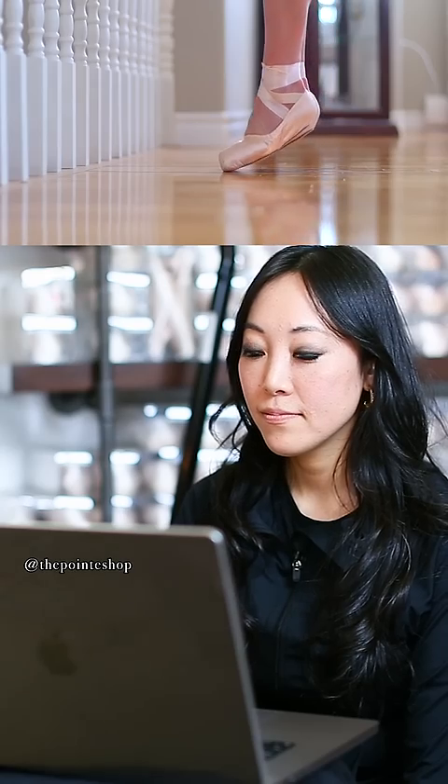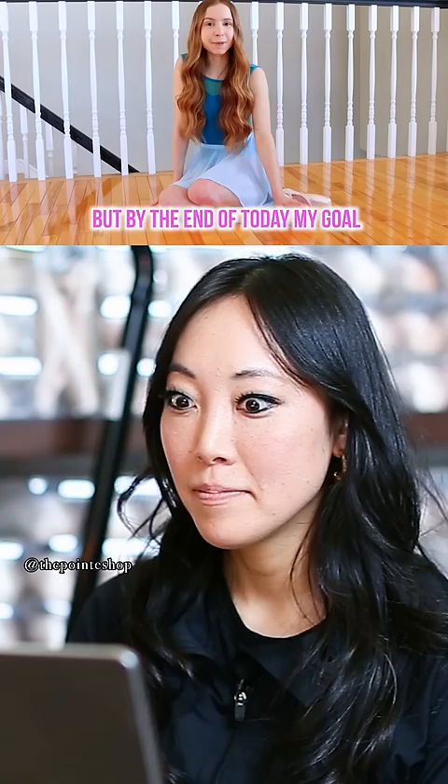Today I will be attempting pointe. Before I try anything too hard I think I should break in these shoes a bit, but by the end of today my goal is to be able to hold a needle on pointe. Doing ballet on pointe without proper training can be dangerous, so I definitely don't recommend trying it on your own like I am.